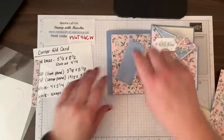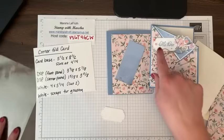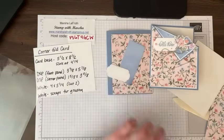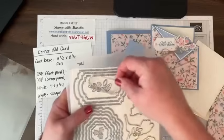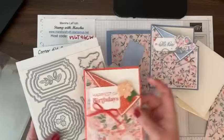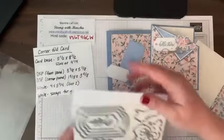We also need two pieces four by five and one fourth — one for the front, one for the inside — and then scraps for your greeting. Depending on what you're making, you may need scraps for other features. I used these new Thoughtful Expression dies, which are really delicate and beautiful. My first one used Nested Essentials, but these are just a new thing you can get from the mini catalog.